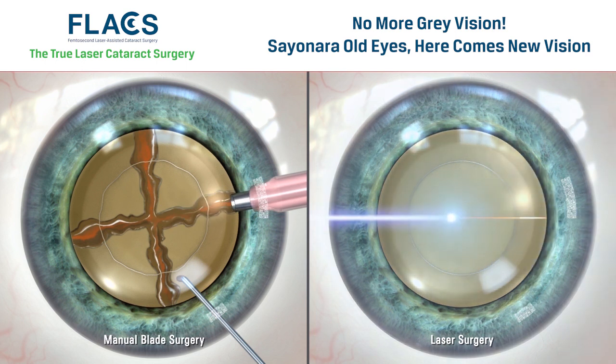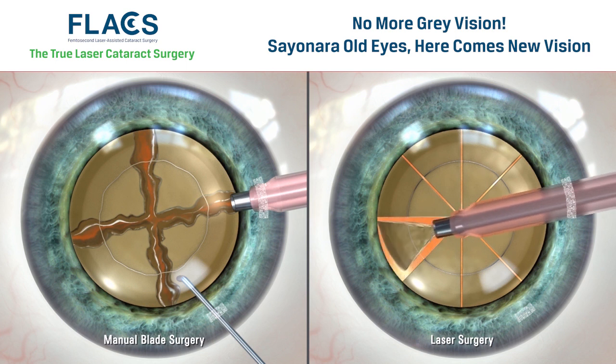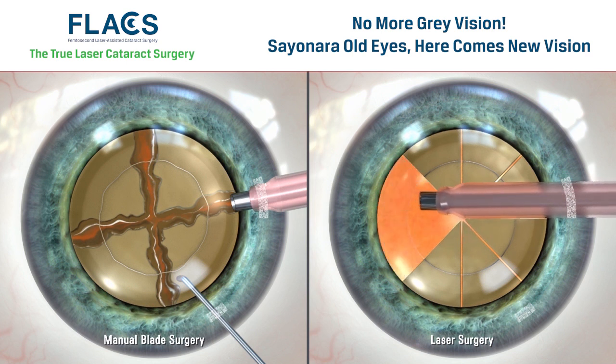The Zemer Z8 uses laser light to pre-fragment the cataract into small segments, making it easier to remove from the eye with less movement of the phaco tip. This could potentially diminish the possibility of the phaco tip damaging surrounding tissue.